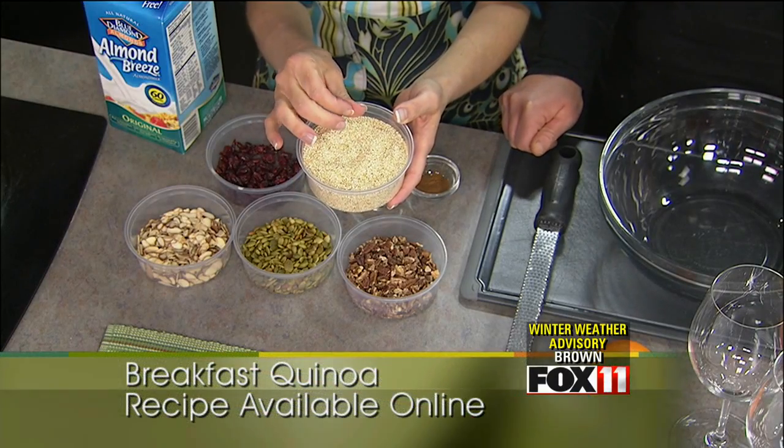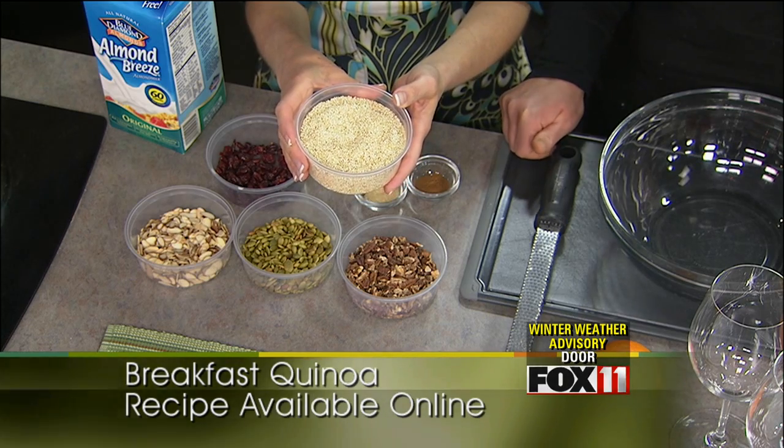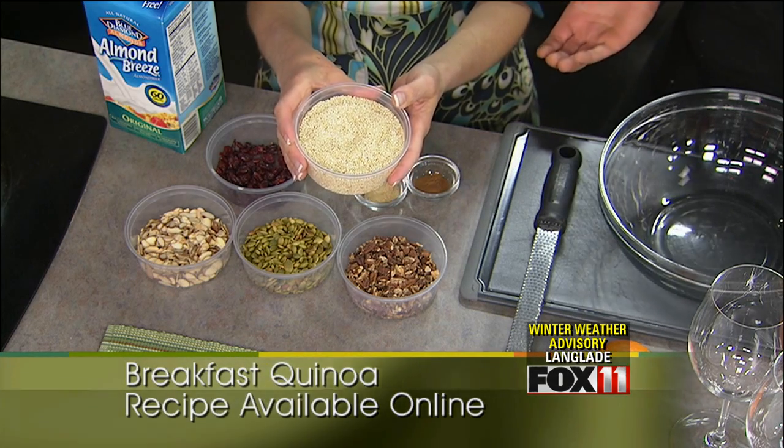This will be available on our spring breakfast menu, so we're really excited about that. It's very healthy — it's a complete protein, so when you're eating it, it has the correct ratio of carbs, fat, and protein.